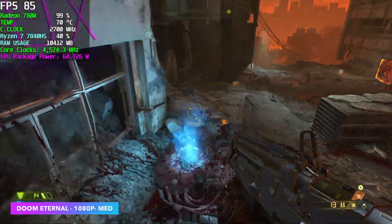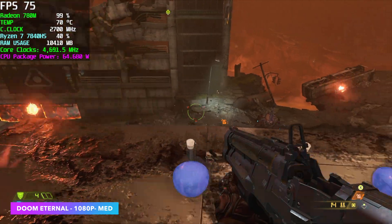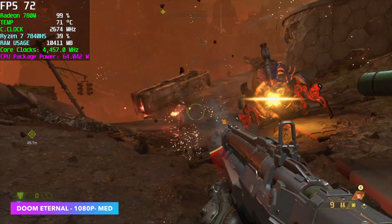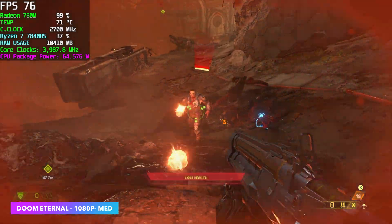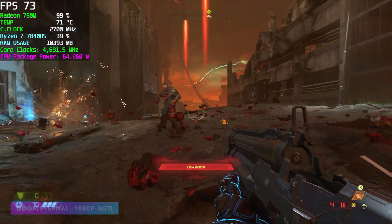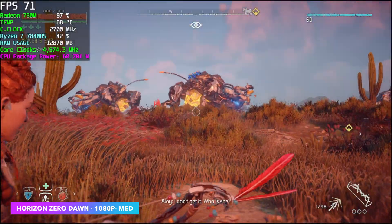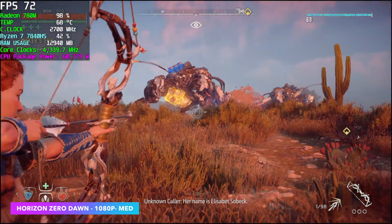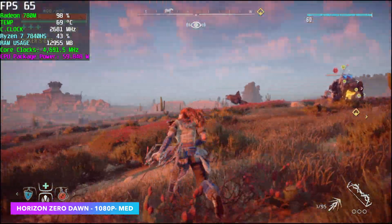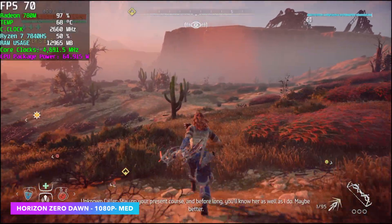Here's Doom Eternal at 1080p medium settings. Ray tracing is completely off — obviously we don't want to be running it on this iGPU, it takes performance way down. I'm not using any resolution scale, so we're at a true 1080p. This is just one of those games that performs quite well on an APU — we got an average of 72 FPS. If you don't mind dropping to 900p, you can get an average of 90. Horizon Zero Dawn at 1080p medium settings with FSR set to balance — we can get an average of around 65 FPS even in wide-open areas with a lot going on. It still looks great with FSR on balanced and is fully playable.